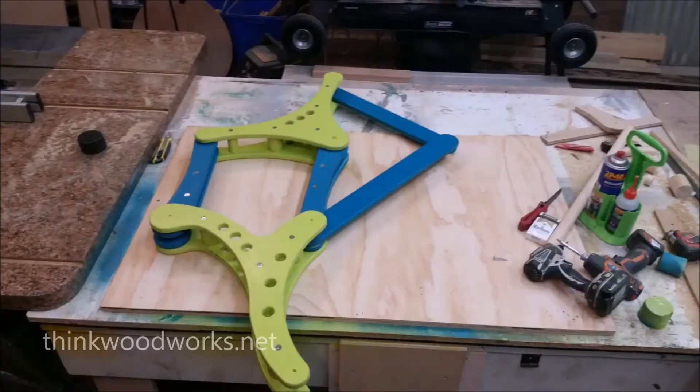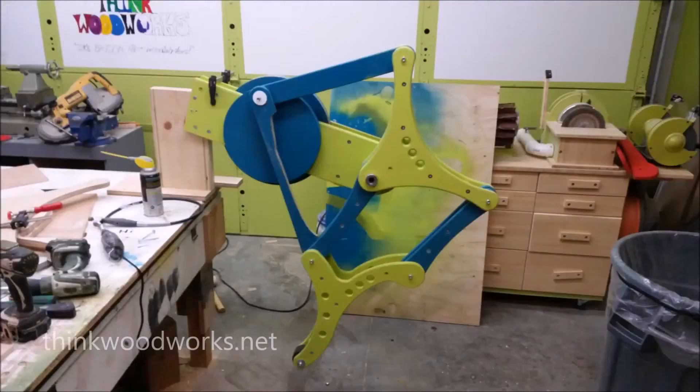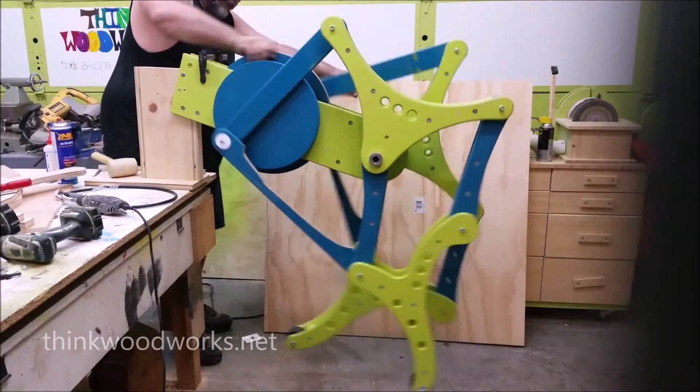The power head screws have a much larger head than an average screw, which gives you a lot of purchase on the outside. After I had everything screwed together, I set up a little test setup so I could just try it out.